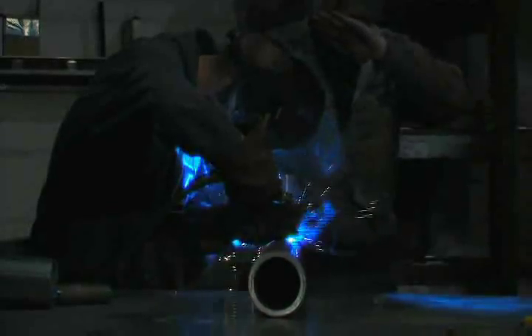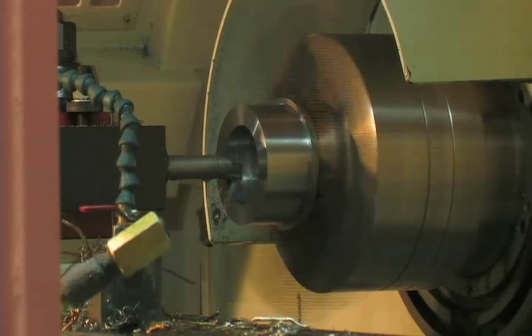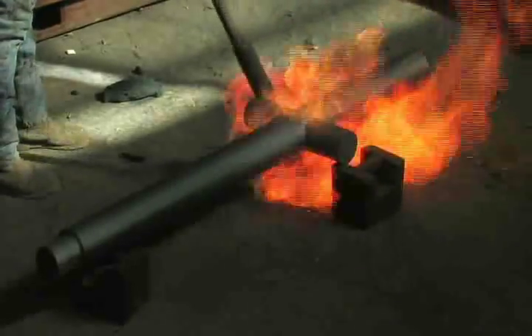Pieces of tubing are welded onto the bore in precise locations to form the trunnions. The trunnions support the tube during the pour and act as the external supports to the finished cannon tube. To seal the end of the steel tube in the rear of the cannon, a breech plug is machined to the precise internal radius of the tube. Silica sand packed into the tube prevents molten metal from filling the bore. Preheating the steel tube prevents splatter when the 2500-degree molten metal is poured around it.